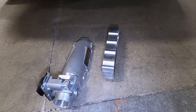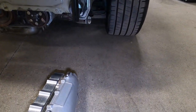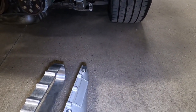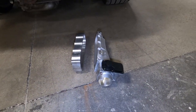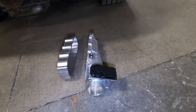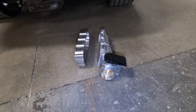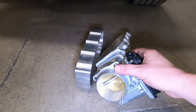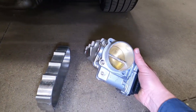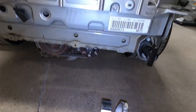We're using a modified Skunk2 intake manifold plenum, because the standard one is designed for a cable throttle body, but we're running drive-by-wire. So we had to cut off the old flange and weld on a new flange. Thanks to my friends at K-Tuned, they hooked me up with a very nice 72-millimeter drive-by-wire throttle body that should help make good power with this setup.